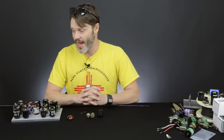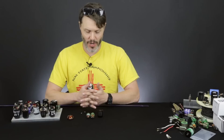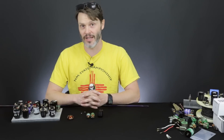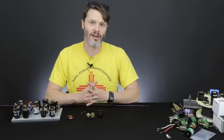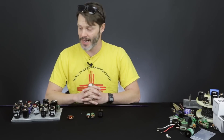Besides the cost, they have a slightly higher idle amp draw as well. If you're not putting them under much load, you'll find that your run times may go down just a little bit — it's about a 10% to 15% difference in idle amp draw. So if a normal motor has 1.1 amps of idle, then a Puller version of that would have about 1.2 to 1.3 amps on the idle.